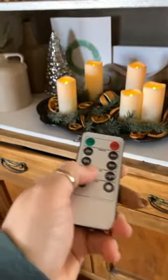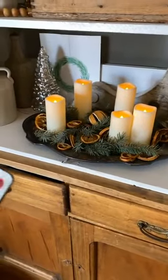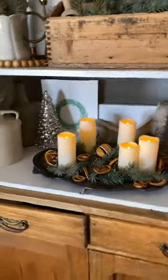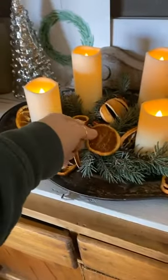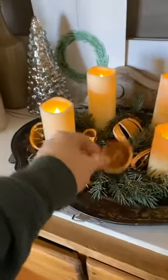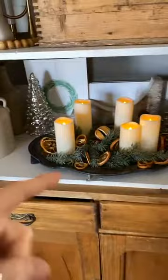You can make them lighter, darker, or dimmer. You can set a timer — like two hours, six hours. I love these things, and these are the smaller ones. There are bigger, rounder, fatter candles too. So this tray didn't sell and I grabbed it and put it together. This is just greenery from outside and then the orange slices. I did not dry my own — I found a bag of these at Home Goods, but I've also bought them on Amazon. Check your Home Goods because these were on clearance.